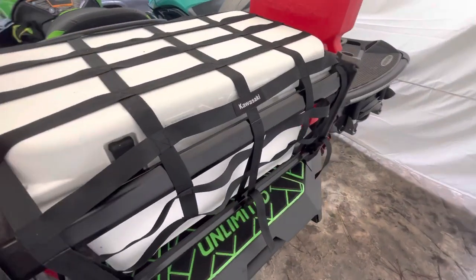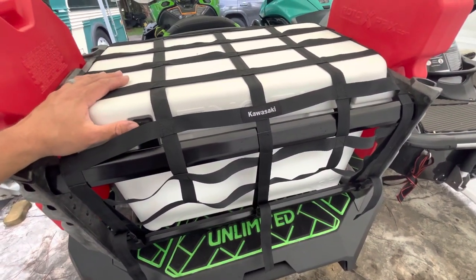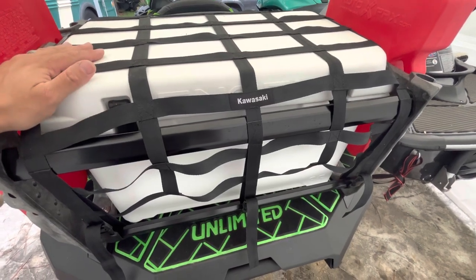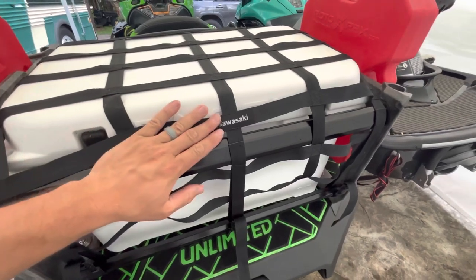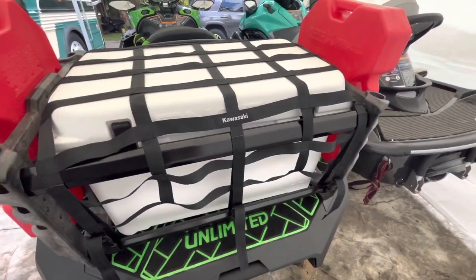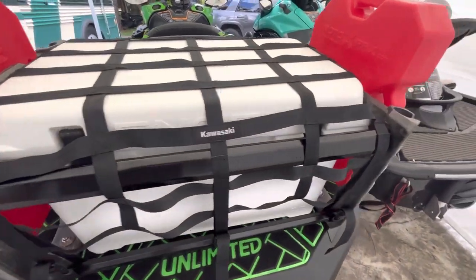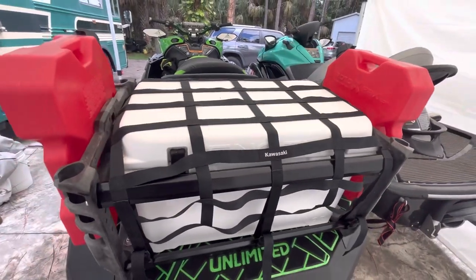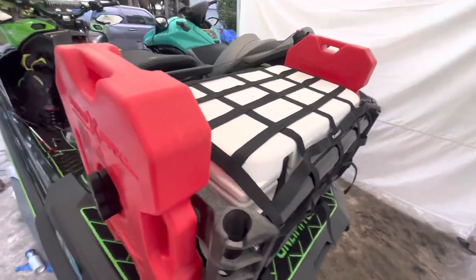I don't see this setup often out on the water — very few people have a cargo net like this over their coolers. If you own an Ultra 310, you're out in the ocean bashing around, and the netting that comes with the rack really helps keep your cargo in place. That cooler's not going anywhere; your fuel tank or dry box won't move with this webbing on top. This will add four gallons of gas to the ski, which is great in the event of an emergency if you do run out of fuel.